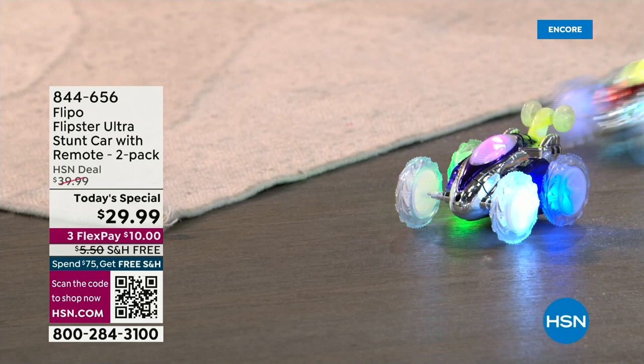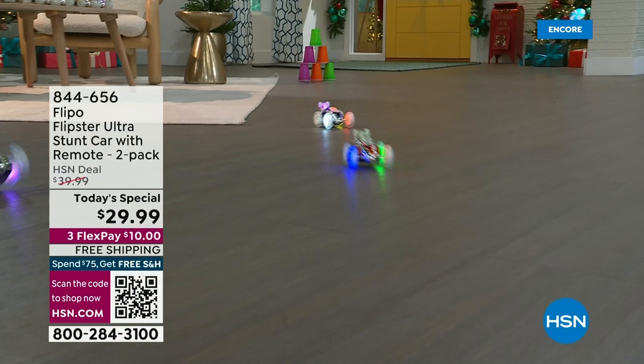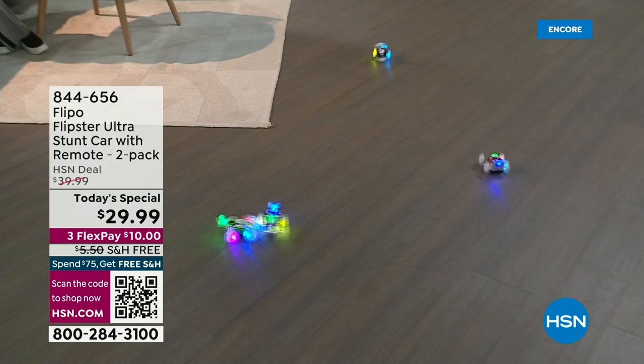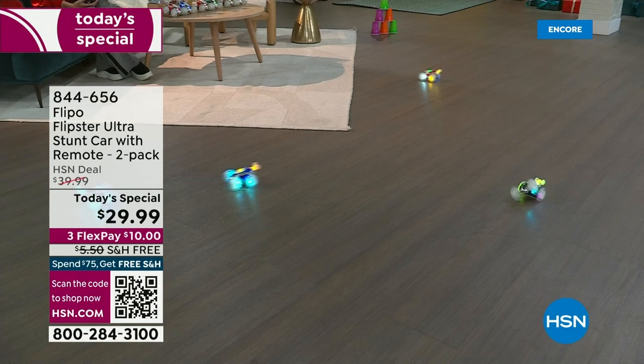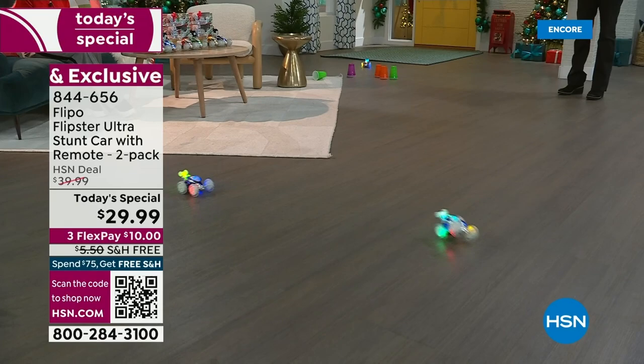All you have to do is take a quick look at these and you just start giggling — they are just so much fun. We're talking about our big today's special from Flippo: these are the Flipster Ultra Stunt Cars. You're getting two remote controls, and there are a lot of features to hear about because you can accommodate up to a hundred individual cars if you want to engage more grandkids, kids, or big kids like grandmas and grandpas.